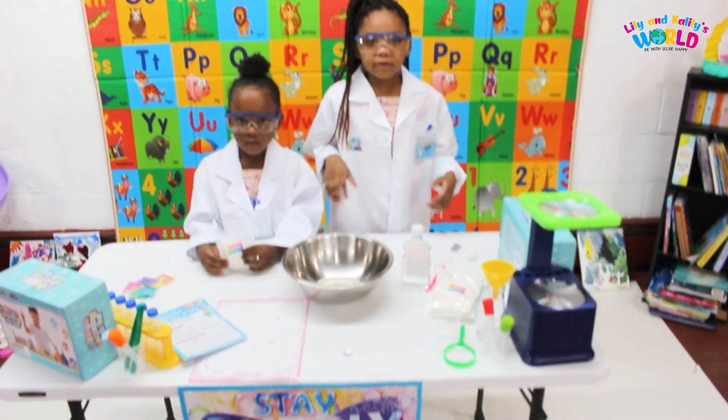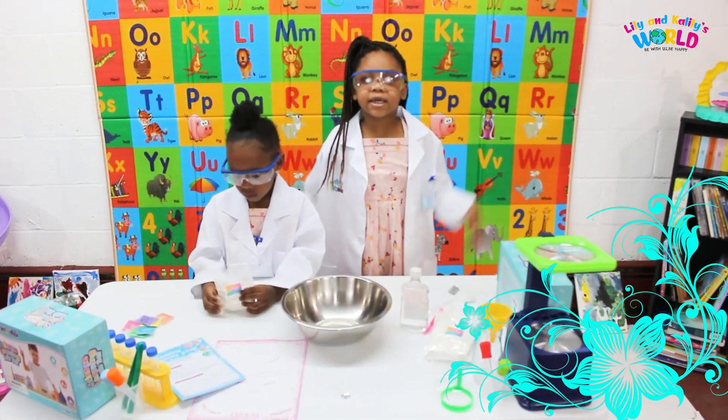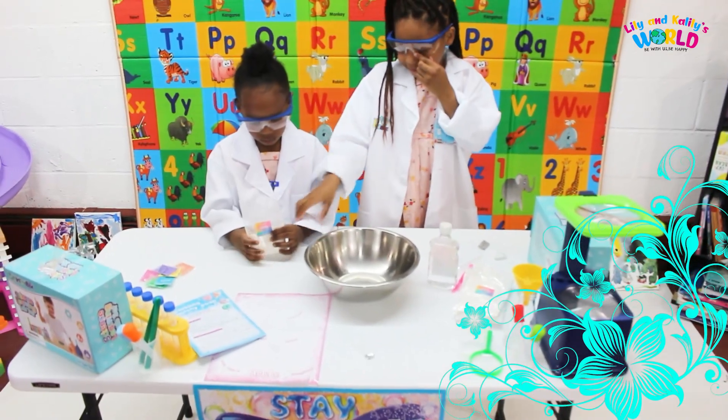Guys, we showed everything from the box, now let's start. I need to pour it.